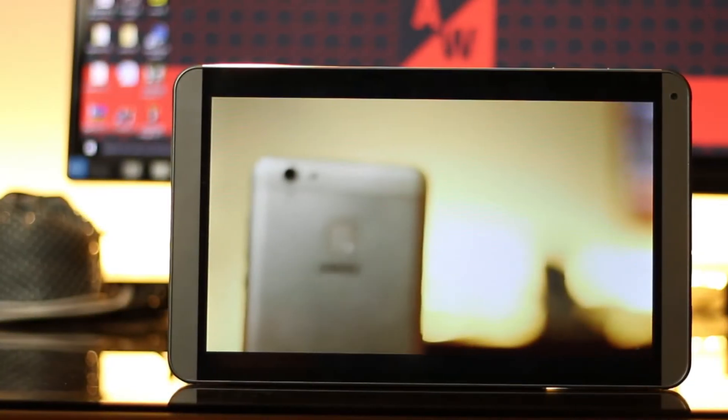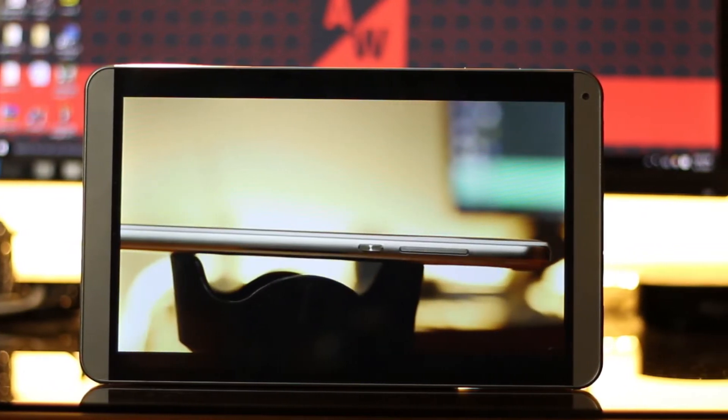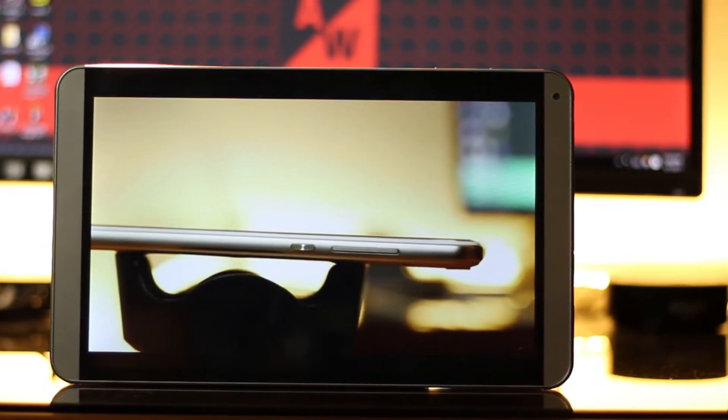The screen is a large 10.1-inch IPS panel supporting up to five-finger multi-touch. The resolution is 1280x800 pixels, slightly above HD. The screen isn't that sharp given the large size, but you usually won't notice because you hold a tablet at a distance — though bring it close to your face and you'll see the difference. Viewing angles are good given the IPS panel.